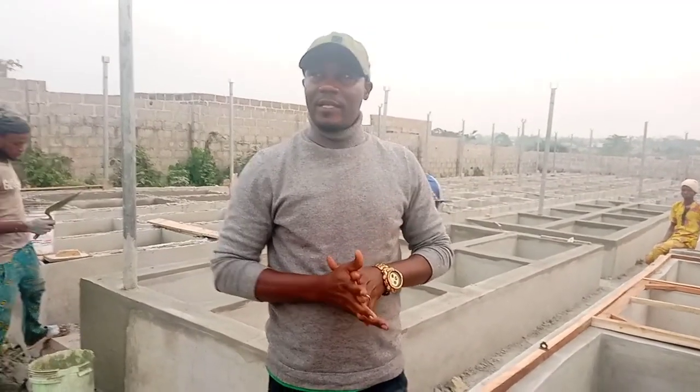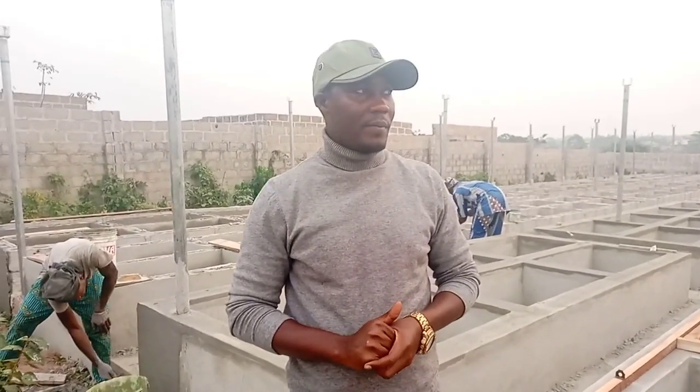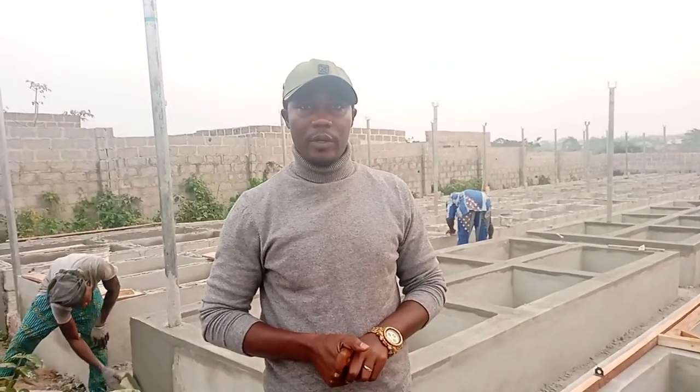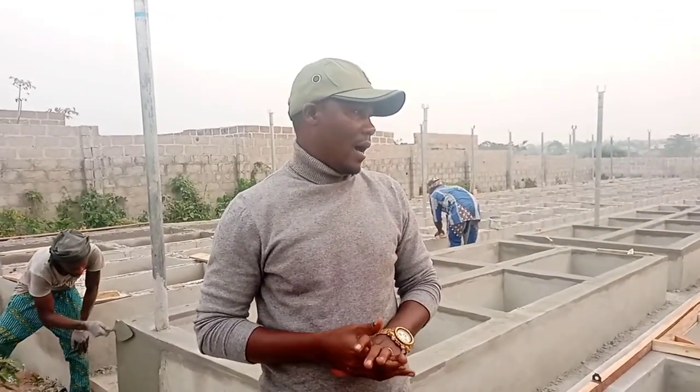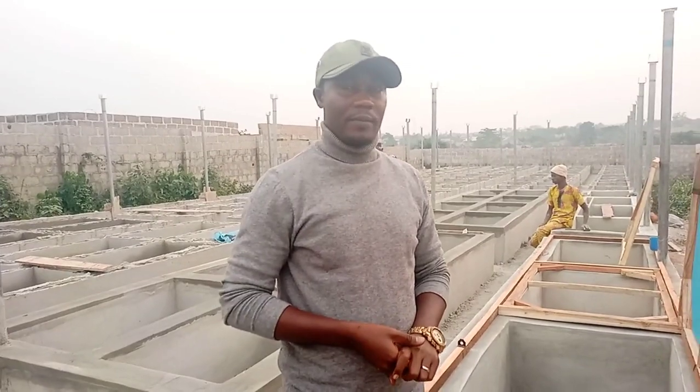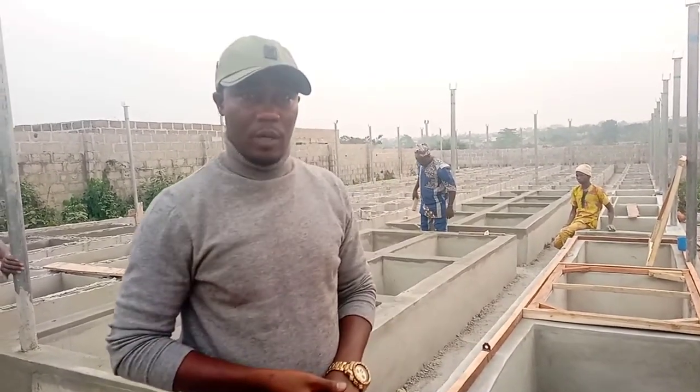Good evening, ladies and gentlemen. This is your favorite animal scientist, Mr. Kester Amos. We are here in Ogun State, a place called Okeore, and we are building snail, poultry, and pig farms here — three in one.